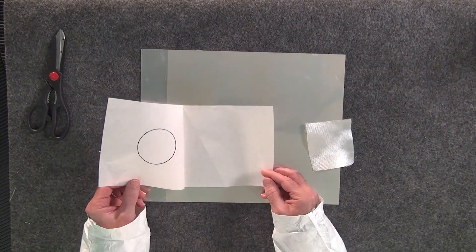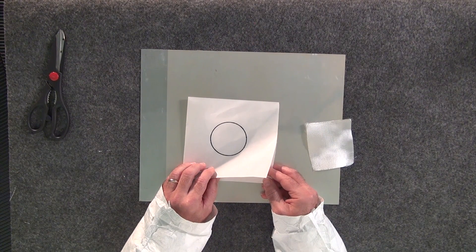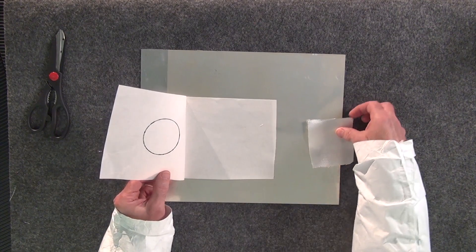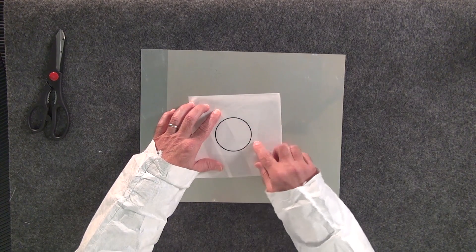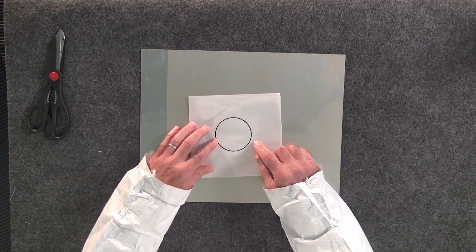So today what I want to show you is a technique that I'm calling the dry method, in which we take paper — you might call this butcher's paper. We use this here at the service center for masking off airplanes in the paint booth. I've made it somewhat of a sandwich affair here, where I've got the size of the patch, the repair ply, already lined out.